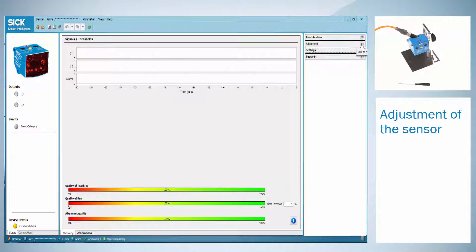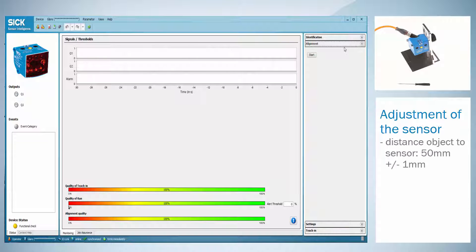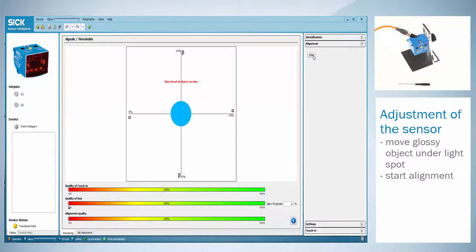The alignment menu allows the right adjustment of the sensor. The distance between the object surface and the sensor must be 50 mm plus minus 1 mm. In the second step the angle needs to be adjusted. The angle must be perpendicular plus minus 1 degree to the object surface. Move a glossy object under the sensor and start the alignment. There is an error message if the object is not glossy enough or if it is out of tolerance.